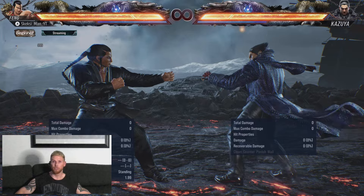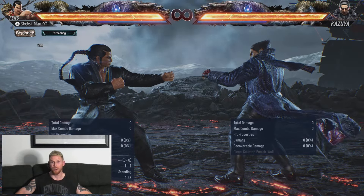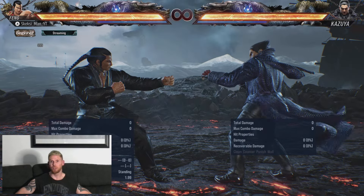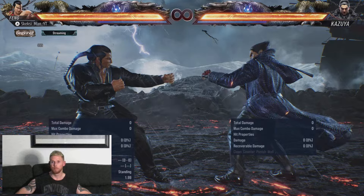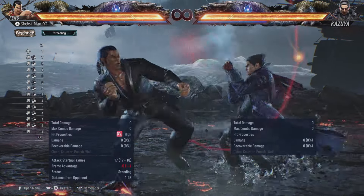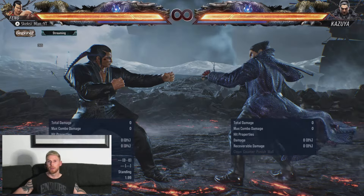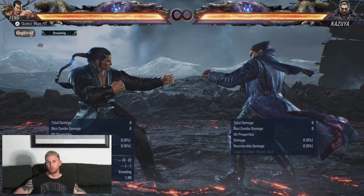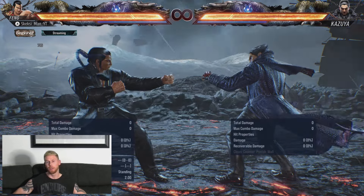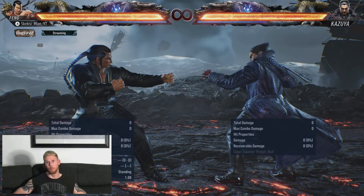I demonstrated it for you twice there, and that's going to be the general format — demonstrate everything twice so you get a good look at it. Moving forward, let's see how it looks with the 3 extension. That is the move in its entirety. To do that, you basically press Up Forward 3 plus 4, and during the animation you just press the 3 button, and then you'll get that extra kick on the end. Be careful — that kick on the end is very, very duckable.